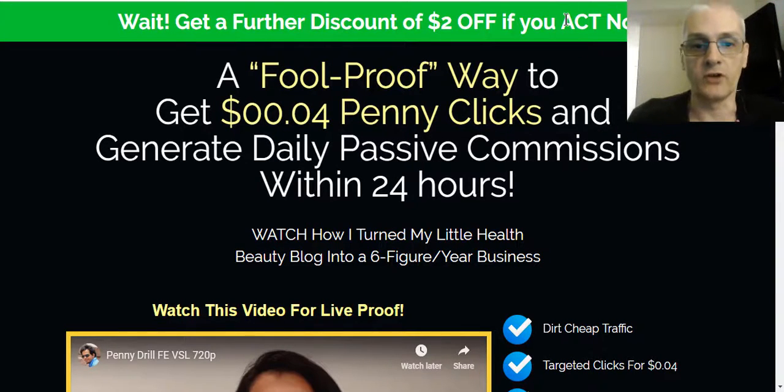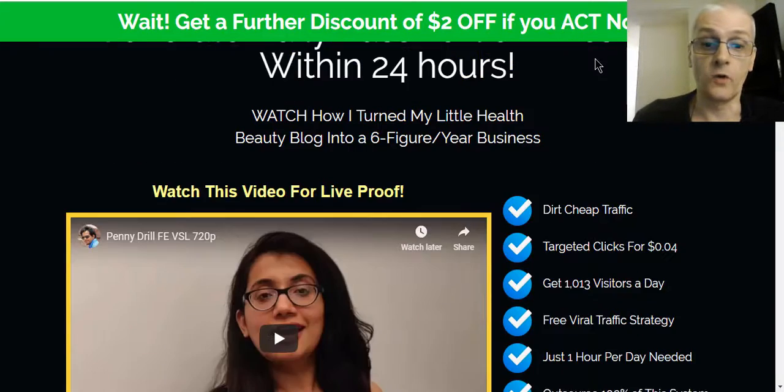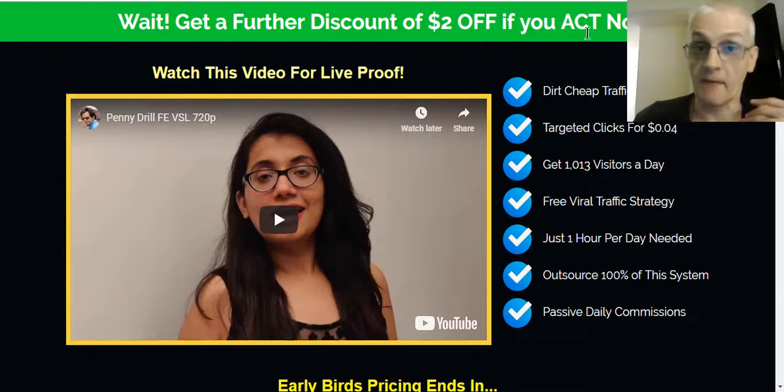Today we're reviewing a brand new course called Penny Drill. What Penny Drill is, it's a course that's going to show you how to get penny clicks — really cheap clicks from top tier countries. It's easy to get cheap clicks from third tier countries, which are basically countries that have less money to spend. Your top tier countries are your big spenders — the top English-speaking countries: United States, United Kingdom, Australia, Canada, and New Zealand. This course shows you how to get super cheap clicks from Facebook and Pinterest from these countries, so you're getting clicks from people that actually have money to spend.